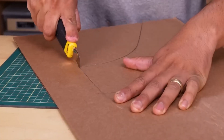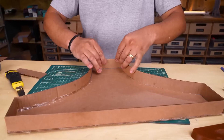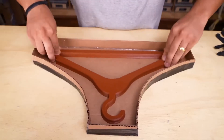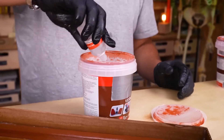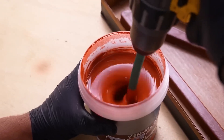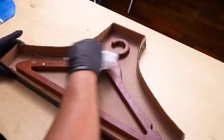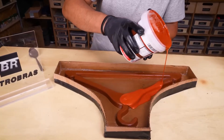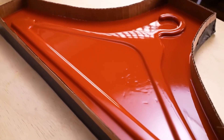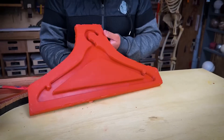First, we made a cardboard container shaped like the hanger — that's where we'll pour the silicone to create the mold. The hanger is fixed to the bottom with double-sided tape. We prepared the silicone with the catalyst, which you can easily buy online. This liquid is what makes the silicone harden. Remember to coat the hanger with something that helps it come loose from the silicone — we're using petroleum jelly. After that, pour the liquid over everything. The silicone takes about 24 hours to cure, and when you pull the hanger out of the silicone block, you have a mold with the exact shape of the hanger — a cavity ready to fill.